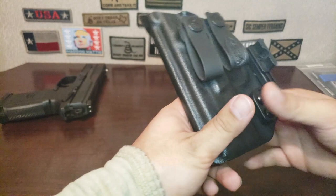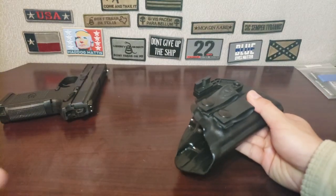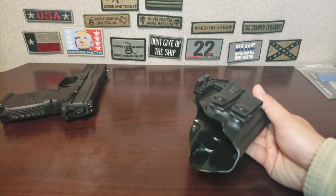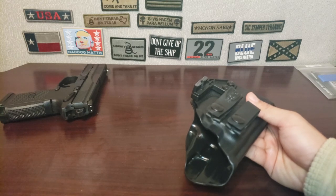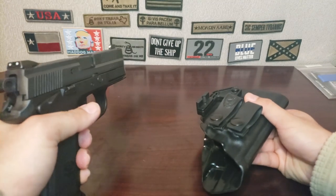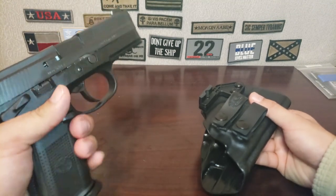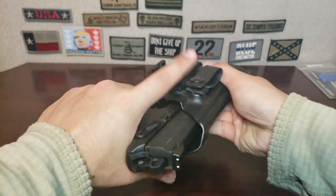Hey guys, future Michael here — just something I wanted to add in quickly. I rushed the ending because my dog was nagging me to go outside. Just to show you now: the FNX is loaded. As you can see, it's decocked, the safety is on, my finger is not on the trigger, and the gun is pointed in a safe direction.